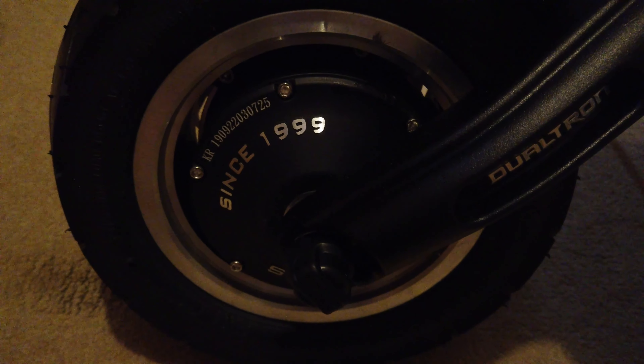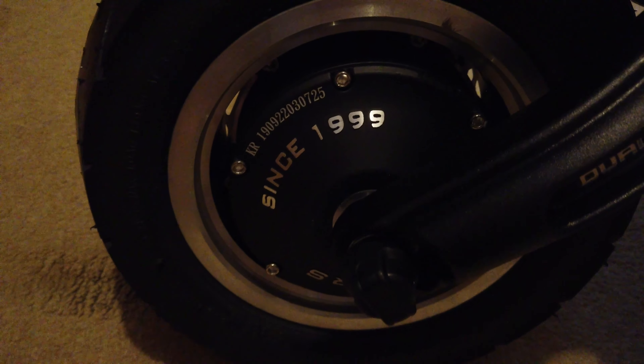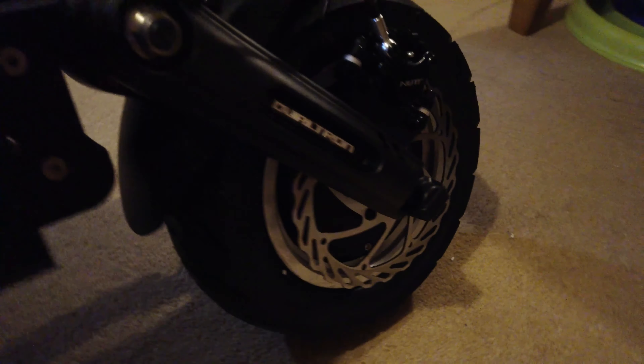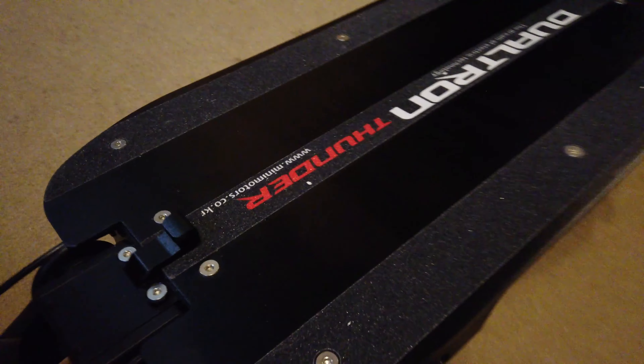Takes a bit of getting used to doing one-handed, but there we go. I'll do this a lot tighter later on. Now let's get into more about the specs.